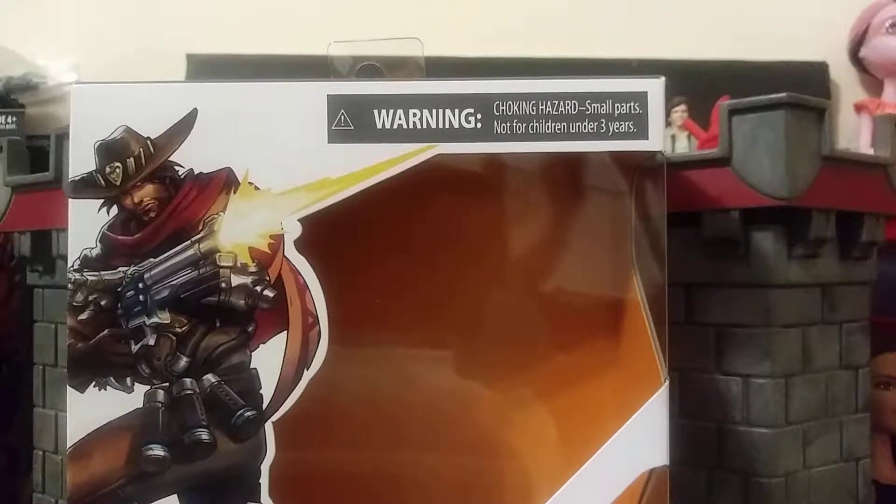Hello everyone, this is your man Hartman. Welcome back to my channel. This time I will be doing a review on an Overwatch figure. When it comes down to Overwatch figures, I pretty much just buy figures that I like, and I thought this figure was kind of cool, so I went and bought it.